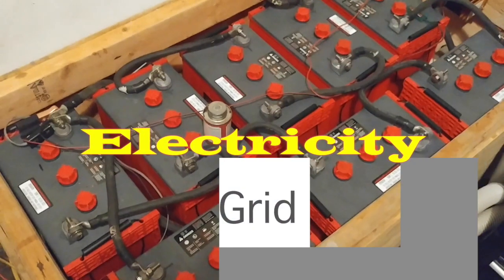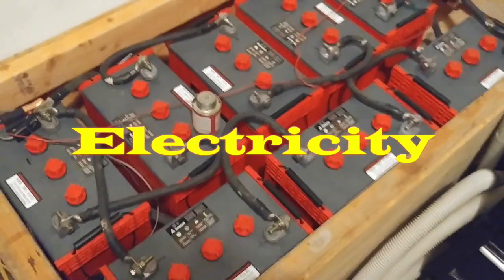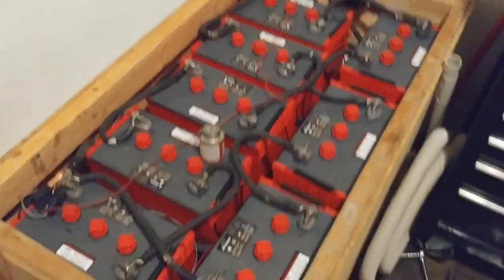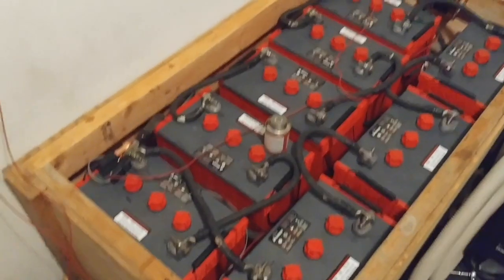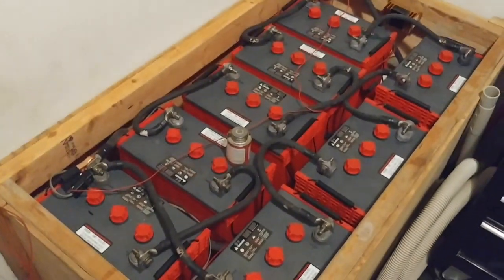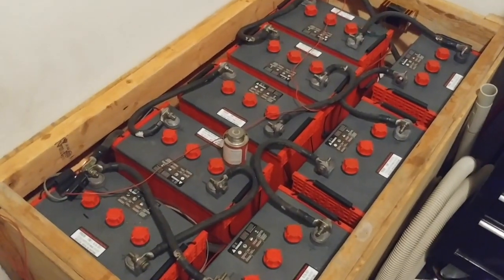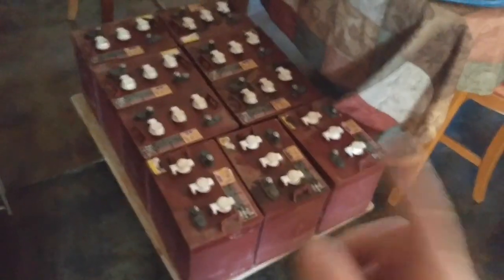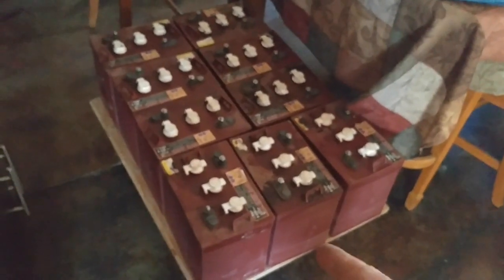Welcome to Living Sustainable Dream — this is off-grid homesteading. Right now I am setting up the battery bank. This is the second battery bank that my wife and I have had. The first one was T105 and we had 12 of them. This is the old battery bank here — those are 225 amp-hour batteries.